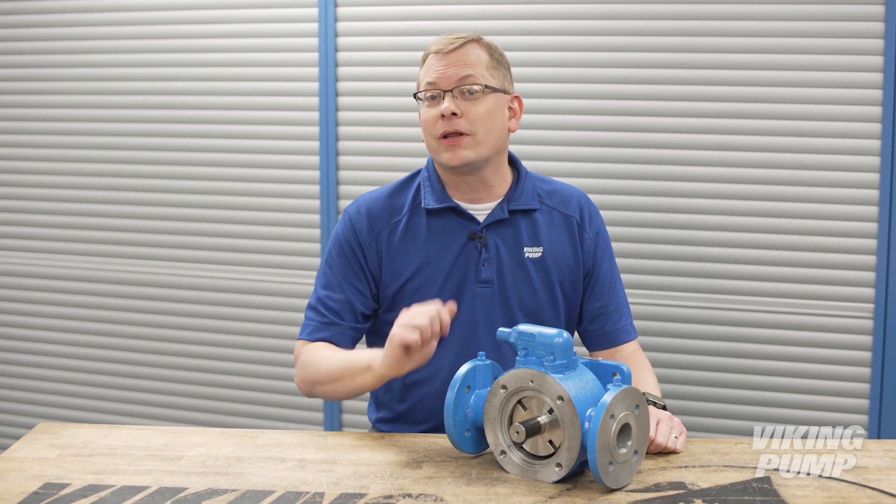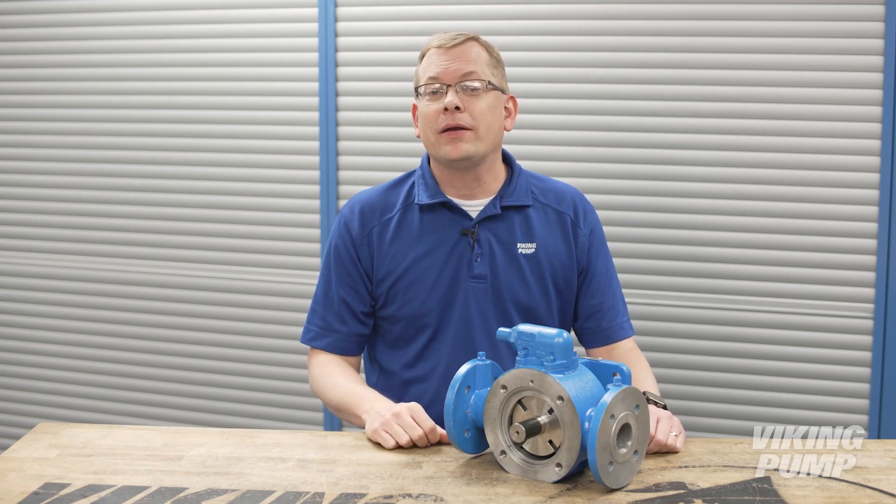Hi, I'm Chad Wunderlich with Viking Pump. If you've missed any of our videos in the past about pump operation, today you're in luck. We're going to be talking about vane pumps, how they operate, and where to find them. You're watching the Pump Report.